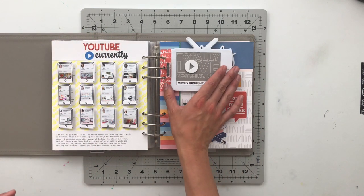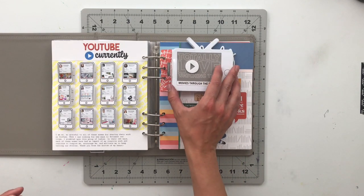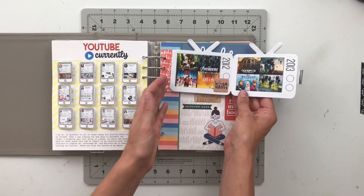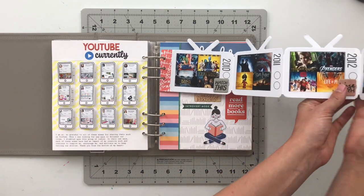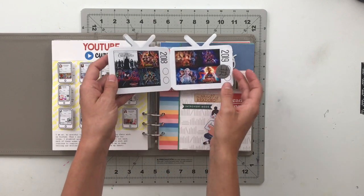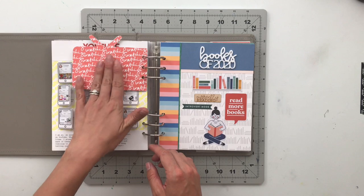Next, I have one of my projects for the Watch Story Kit — an interactive piece all about the movies we have loved, our top movies of the last decade. This actually pulls out accordion style. There's more on the back, and it's just hole-punched straight in.